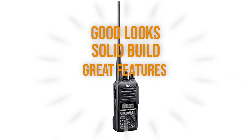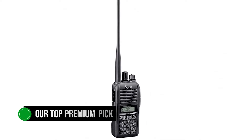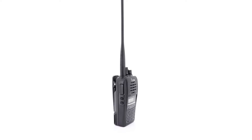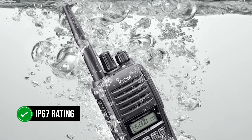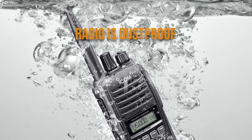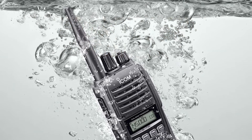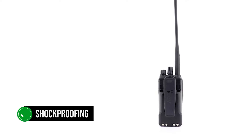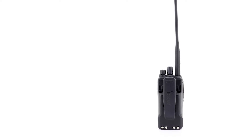Good looks, solid build, and great features make the ICOM IC-T10 dual-band radio our top premium pick. As soon as you hold the radio, it becomes evident that the casing is impressive and worthy of the radio's IP67 rating. This implies the radio is dustproof and waterproof when submerged up to a depth of 1.5 meters for 30 minutes. There's also some shockproofing here, which makes this a great choice for the outdoors.